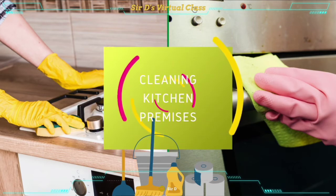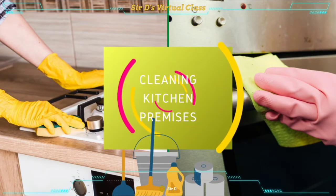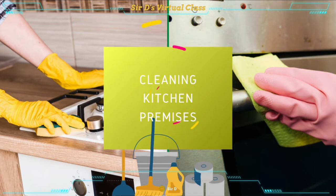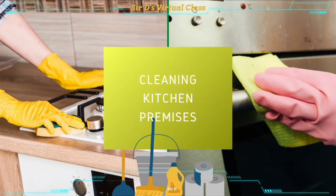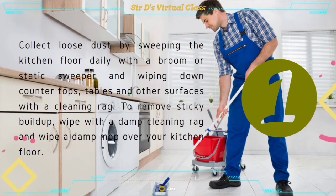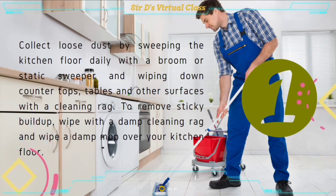Cleaning your kitchen regularly is important not only to keep it looking its best, but also to remove all of the germs and bacteria that accumulate regularly in the kitchen area. In cleaning kitchen premises, there are three things you will need: a broom, cleaning rags, and a bucket. The first step is to collect loose dust by sweeping the kitchen floor daily with a broom or static sweeper, and wiping down countertops, tables, and other surfaces with a cleaning rag. To remove sticky buildup, wipe with a damp cleaning rag and wipe a damp mop over the kitchen floor. You don't want any form of food debris or stain on your kitchen floor.